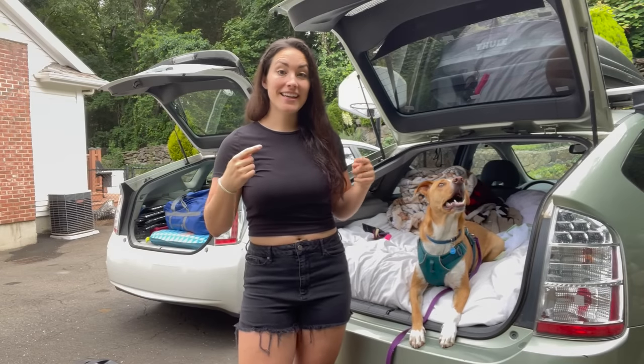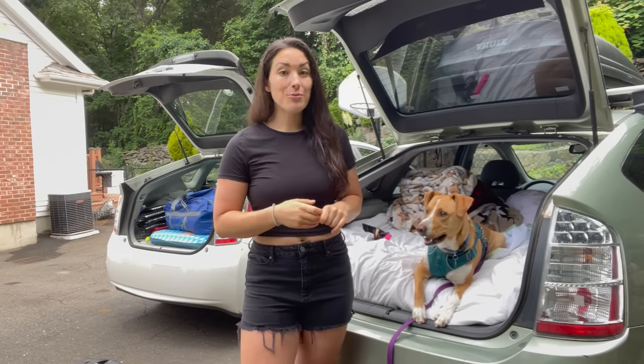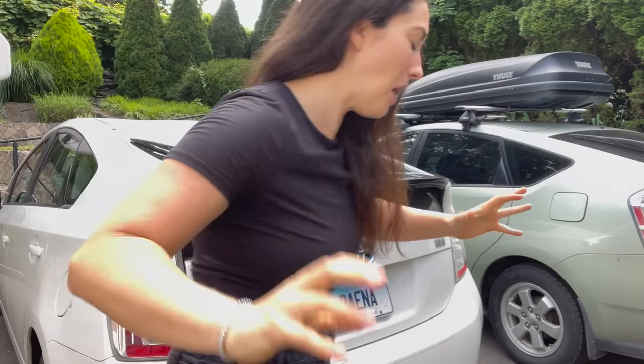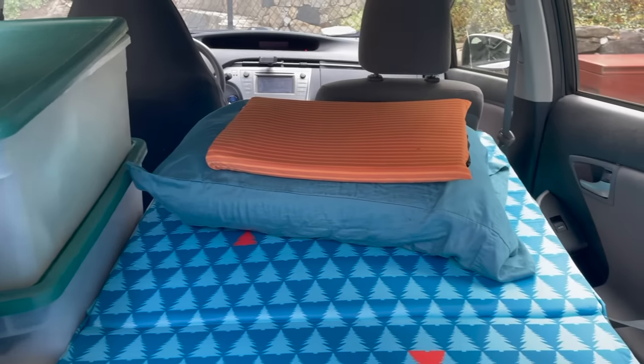How's it going everybody, I'm Nikki, this cutie right here is Camper, and we live in this 2006 Toyota Prius. Today we are tuning in from Connecticut — it is a hot and humid day, 95 degrees and humid. We are visiting my parents for the week.